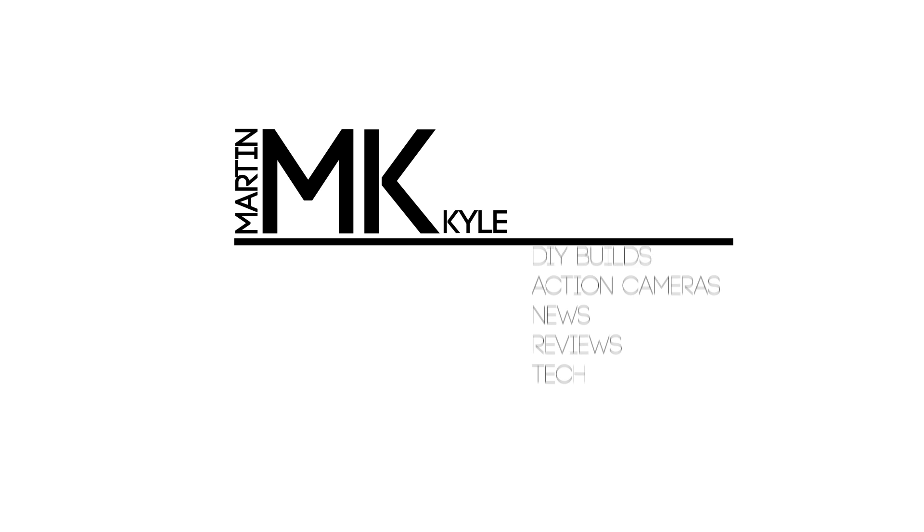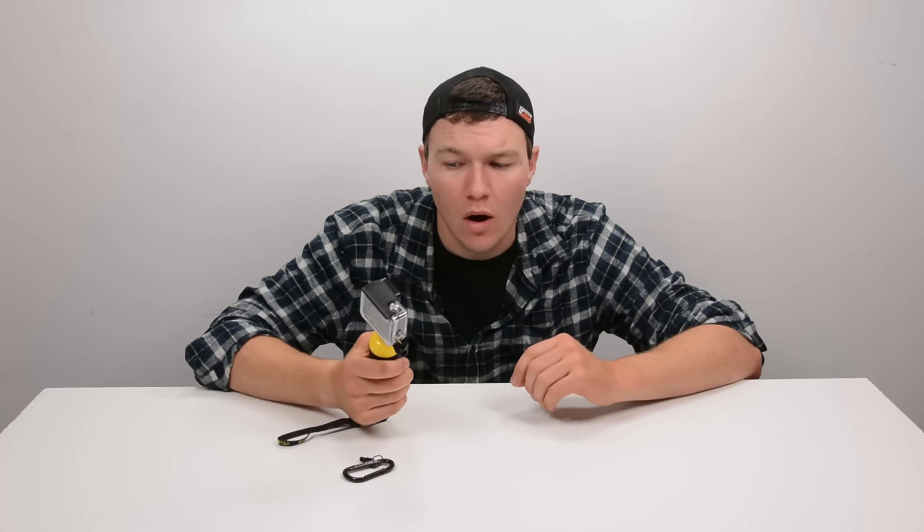Today we're taking a look at the GoPro Bobber, a GoPro handle which, as the name implies, bobs to the surface when you drop it in the water.